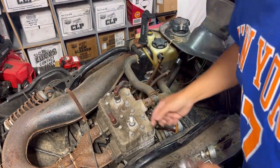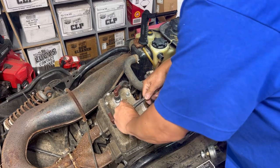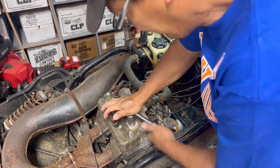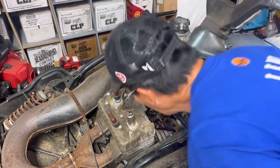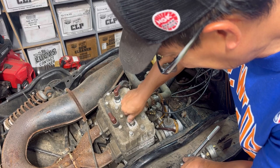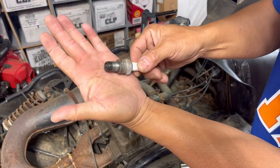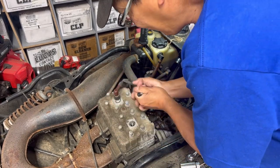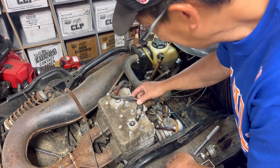The spark plug says NGK. Looks good — looks really good. Let's connect back to the wire and put it here to see if we get any spark when I pull on it. This might be aluminum though, so I have to make sure I have a good ground.